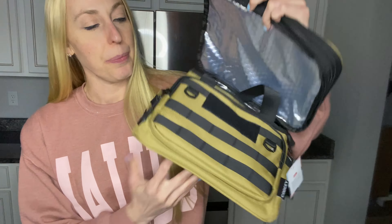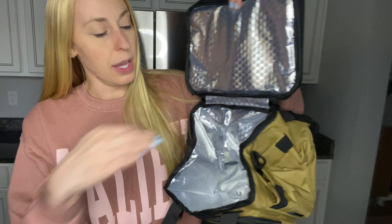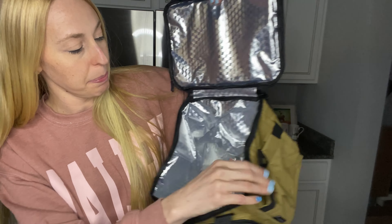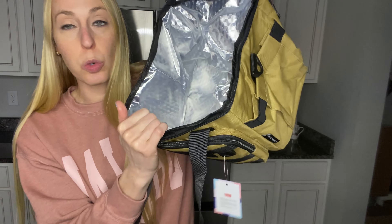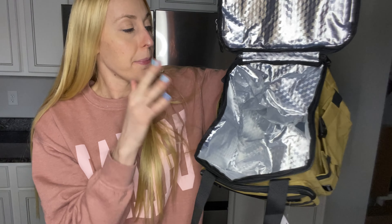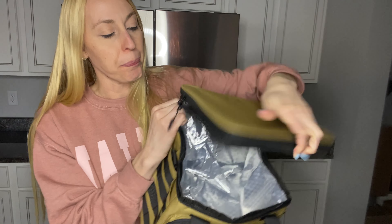It's a cool khaki color. As you can see, it is large and in charge. You have a lot of space in here, nice and insulated to keep your food cool, hot, whichever one you're wanting it to be. So that's the main compartment of this lunchbox.